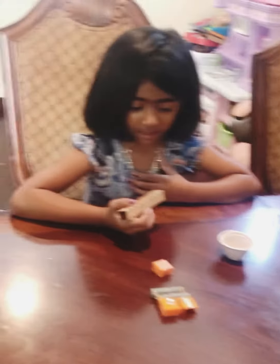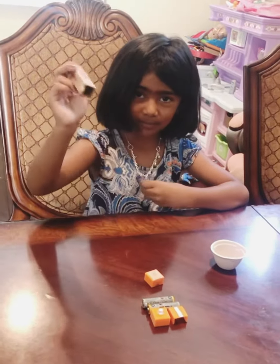Hi everybody, my name is Leah and I'm going to tell you how I made my flashlight.